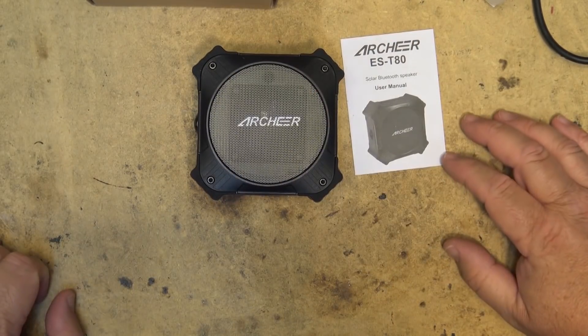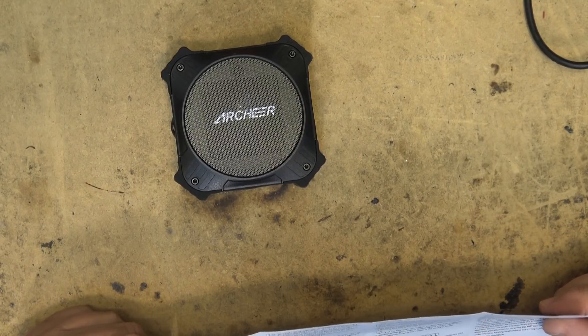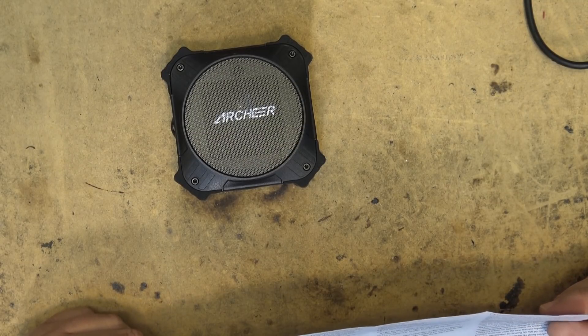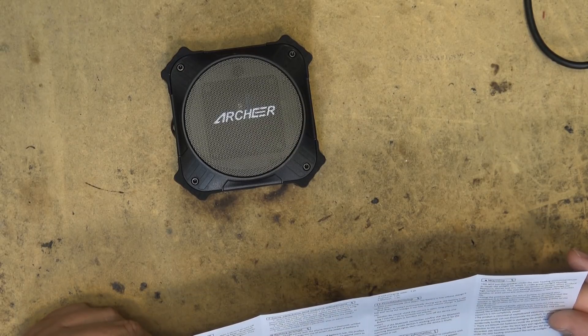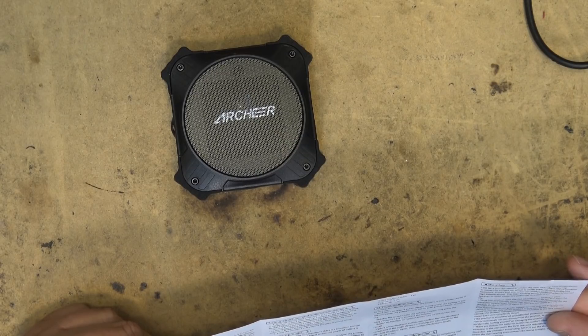We're going to pair this to the phone and see how it sounds. These Bluetooth devices also allow you to answer and make phone calls, so it's not just a media speaker — it'll allow you to use all the features of your phone. It also lets you change tracks and so forth.